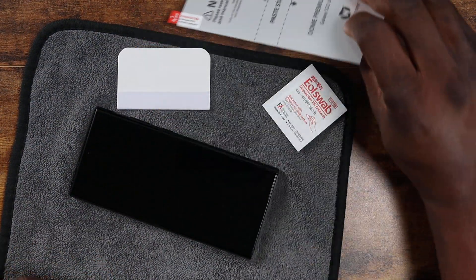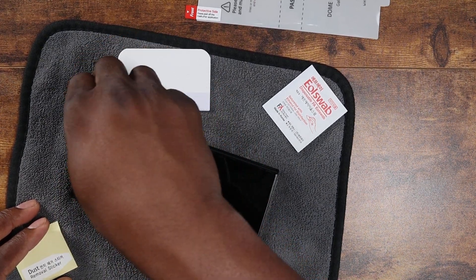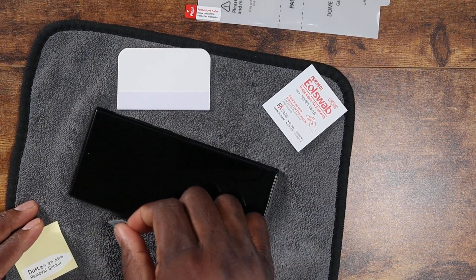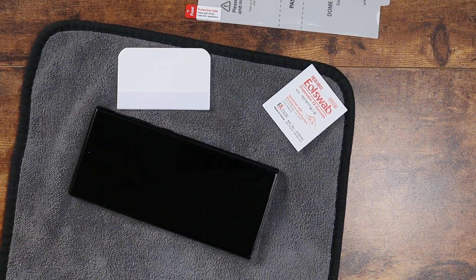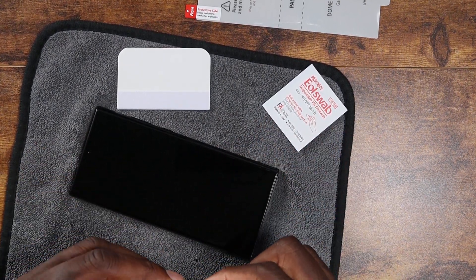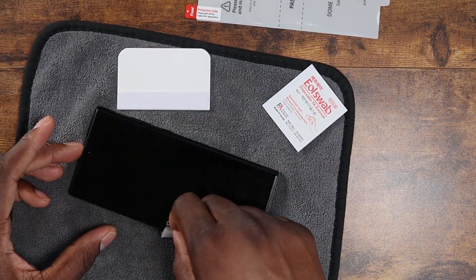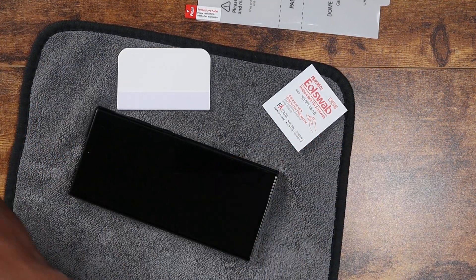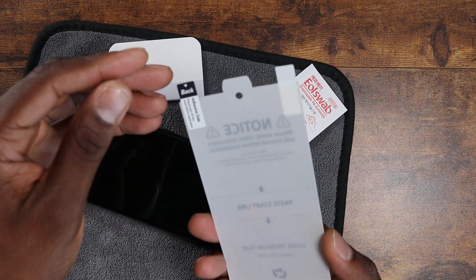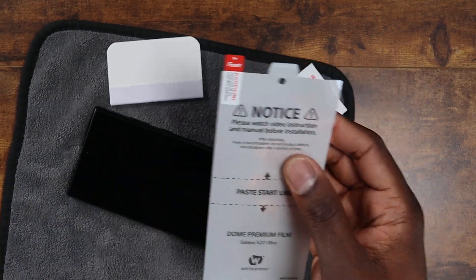Since I just took the previous protector off, I probably don't need the wet wipe. I'm going to grab a bigger dust removal tool — I like the full-body ones where you just put it on and rip it off. Let's check for dust; I know I'm sitting it on a microfiber cloth, so first thing: peel this portion off.